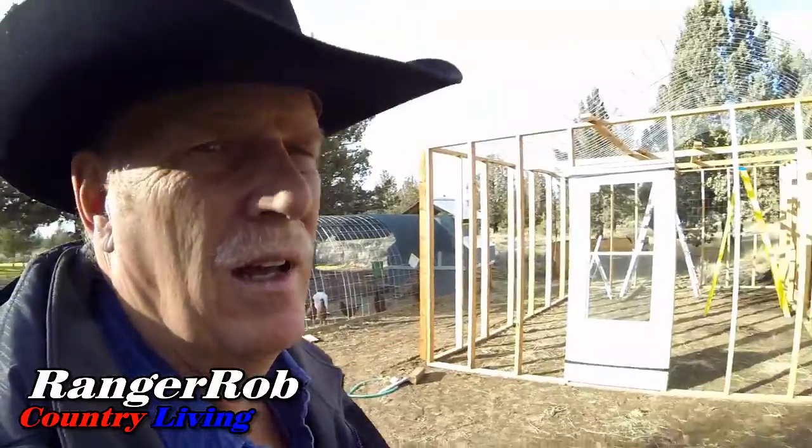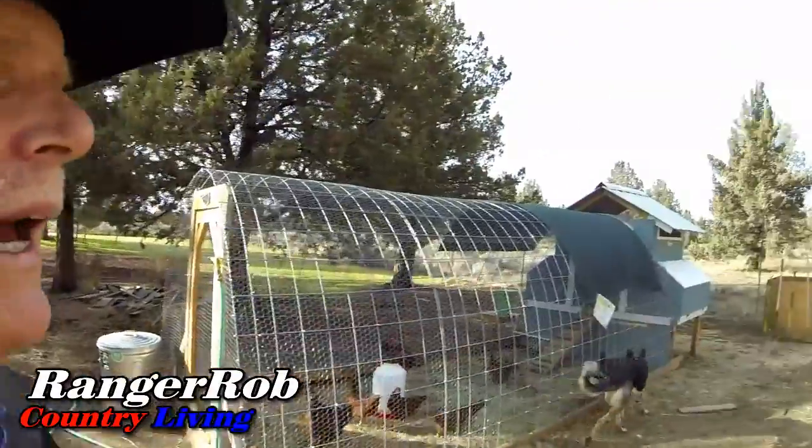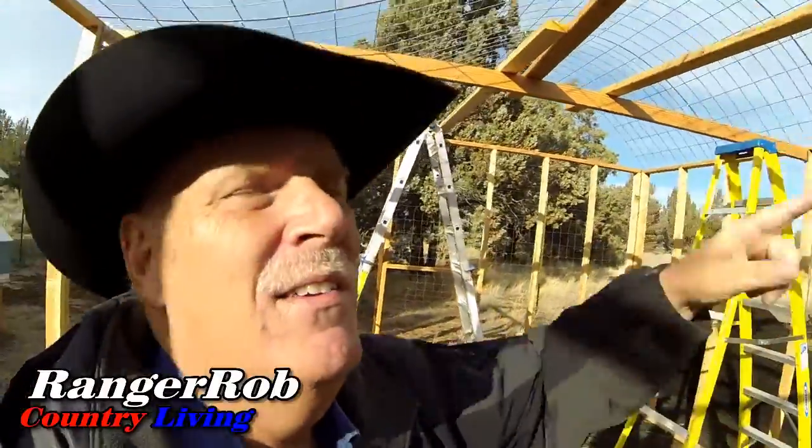I really thought I'd get a little more stiffness out of the cattle panel, but at 16 feet it's warpy — I said oops. So anyway, we've got everything attached now on the top and you can see our roofing up there, but it's got that warp thing going on.